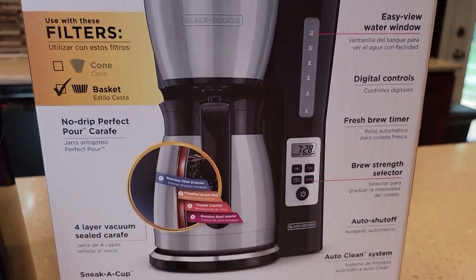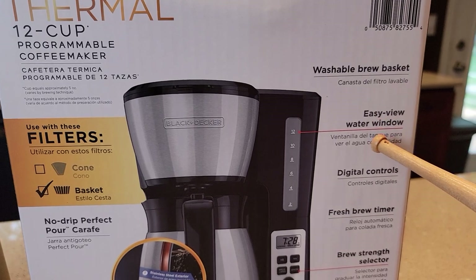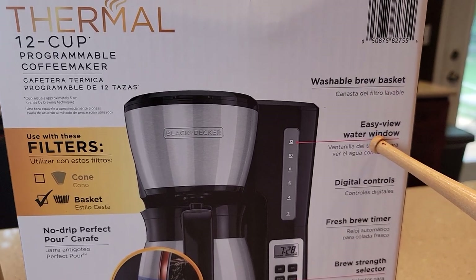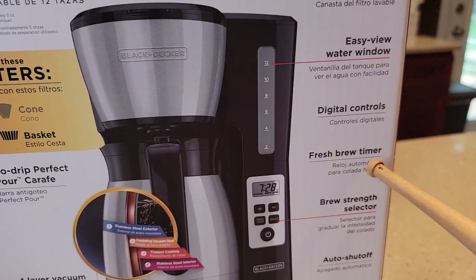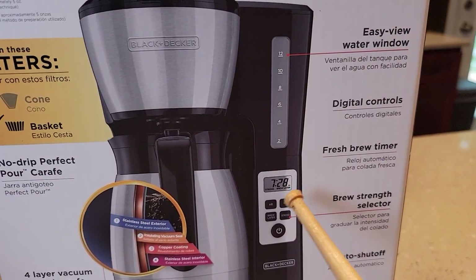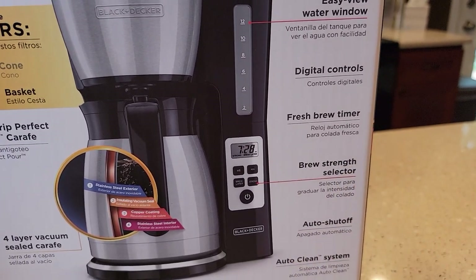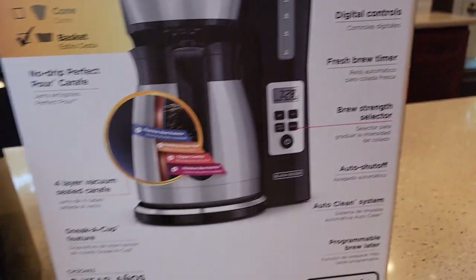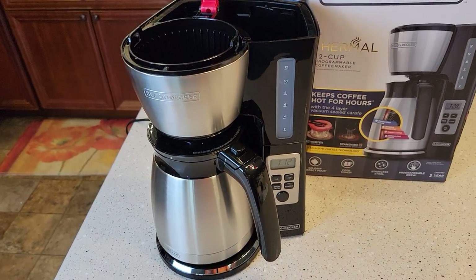It does have a washable brew basket and an easy-view window, which I like. Digital controls, fresh brew timer — so when it's done it probably changes to a timer. Brew strength selector, auto shut-off, and programmable brew later.